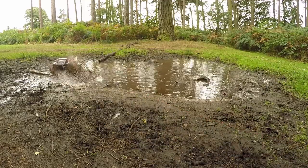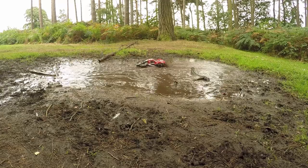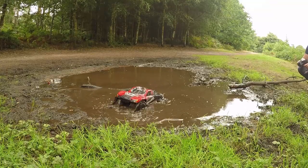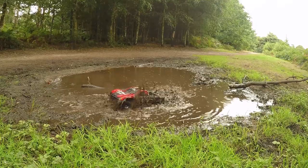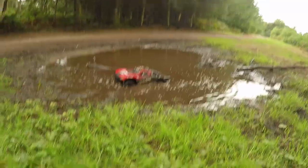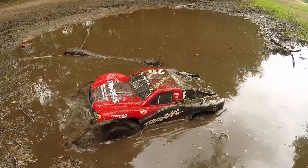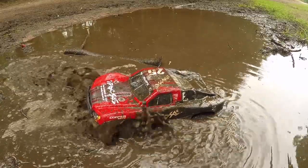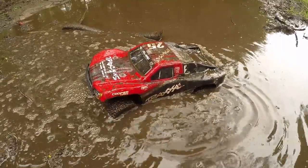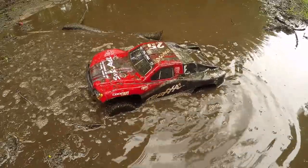If only I'd kept accelerating. Oh no, I'm going to get stuck again. Come on. Oh, we need a close-up of that guys. Close-up is needed. Let's have a little look at what's going on here. Oh, that shot though. Come on. Come on, Slashy. Right, back it up. No, nothing. Forward. Nothing. I can hear the slipper spinning.